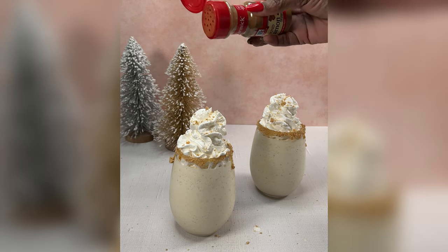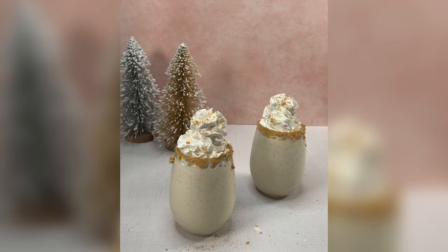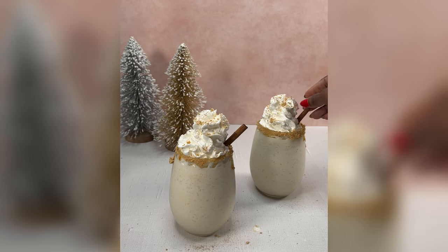You guys have got to make it, and as always the full measurements and ingredients are going to be listed below in the description box. Again, Merry Christmas y'all, and until next time — bye y'all!